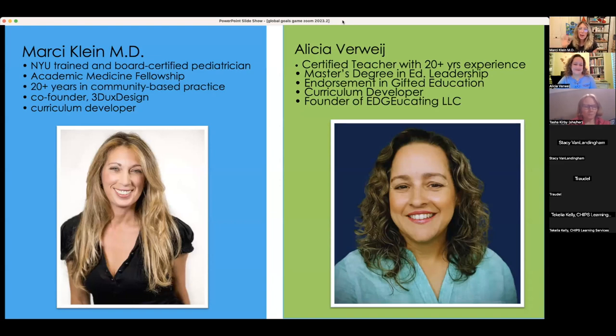My name is Marcy Klein. I'm actually a pediatrician and was a pediatrician for over 20 years before transitioning into education, inspired by a cardboard modeling set my kids invented. I fell in love with architecture and engineering projects as a way to create great learning experiences for kids. I'll talk more about that when I talk about cardboard, but I'll let Alicia introduce herself as well.